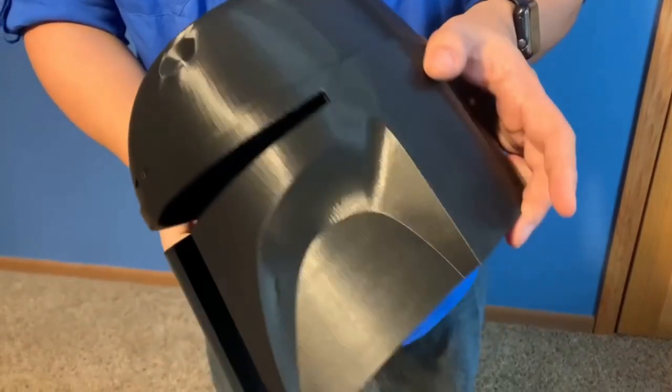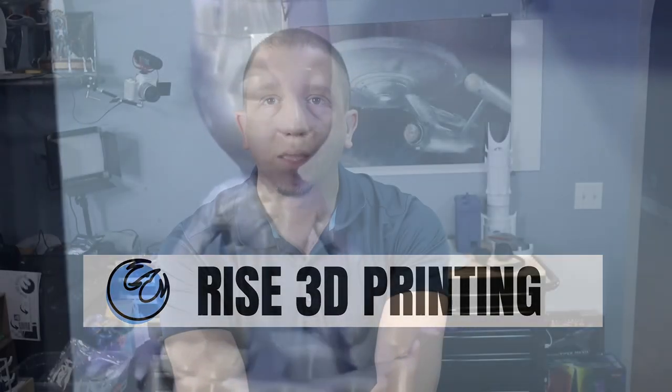Hey guys, today we're going to take a wood burner to a 3D print. See you guys inside. Hey guys, we're playing with a wood burner today.